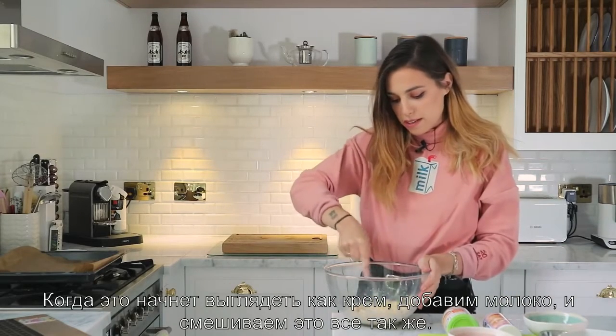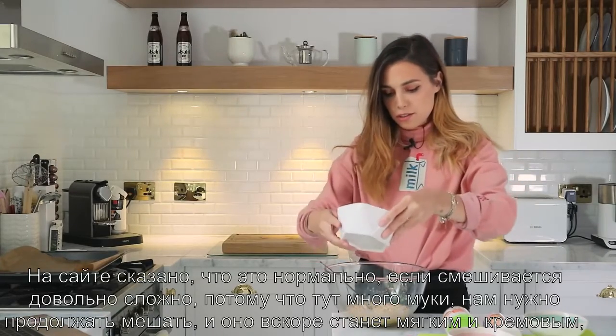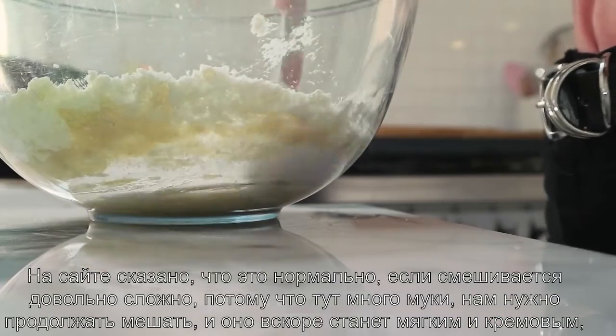We're just gonna work it in the same way. I'm also going to add the vanilla extract.